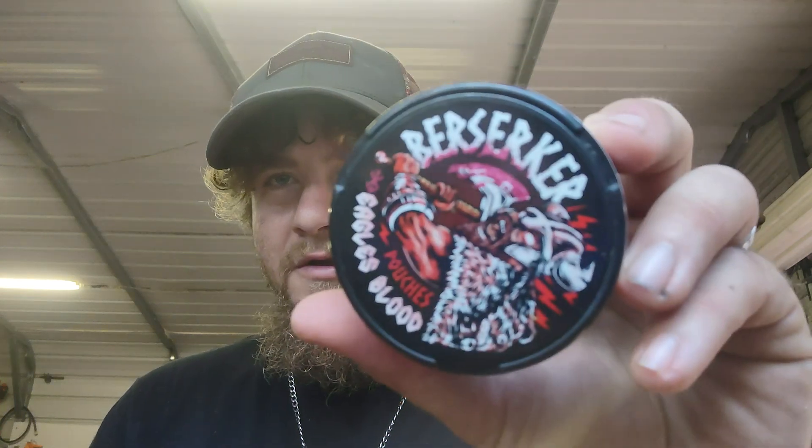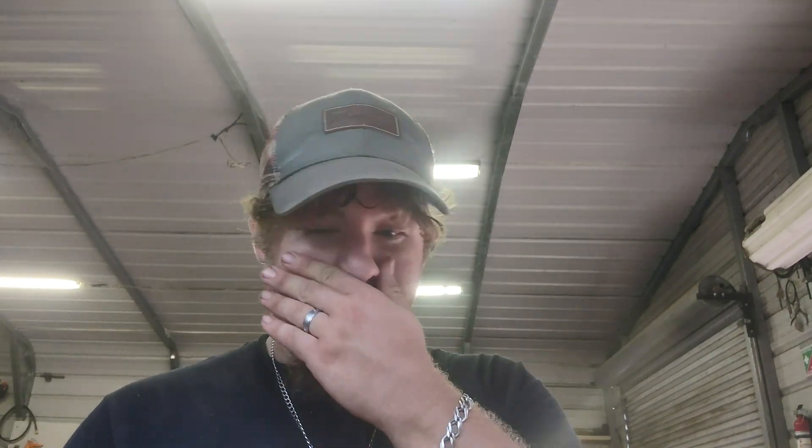We finished off those other six cans of berserker — this is the Eagles Blood. I have no idea what it tastes like, this is all new. Berserker is kind of like a safe alternative to dipping, it's caffeine — a hundred milligrams per little pouch. Someone commented on a video saying you need to show what the pouches look like. Eagles blood, backwards from forward.